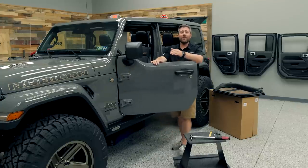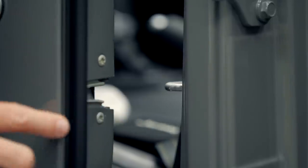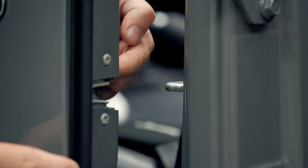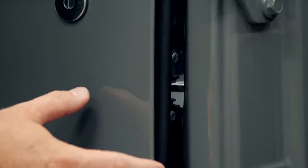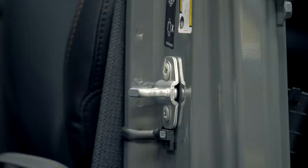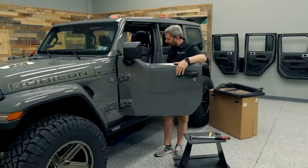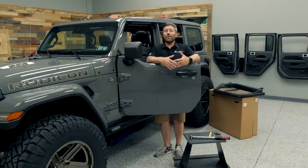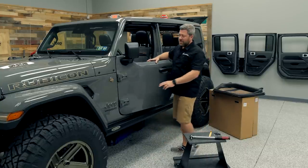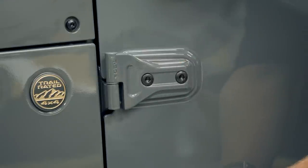Before you go and close your doors for the first time, we need to check a couple things as far as alignment goes. The first thing to be aware of is the location of the striker here in the door jamb and the latch on the door — you want that striker to be right in the middle of that latch. It's very important we do not make any changes to the location of the door striker or the body side of the door hinges, as those are aligned at the factory with your full doors. It's very important that we only make changes to the black unpainted T50 Torx bolts on the door side part of the hinge on our new half doors.